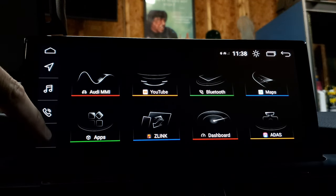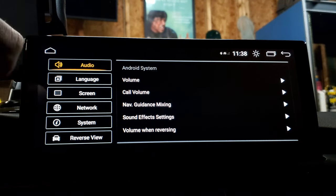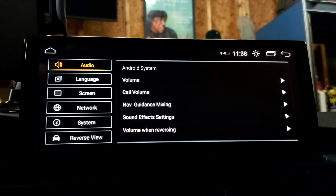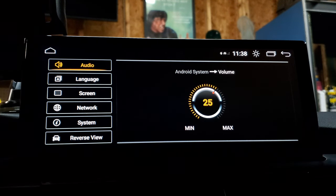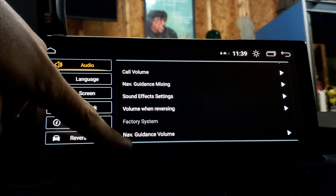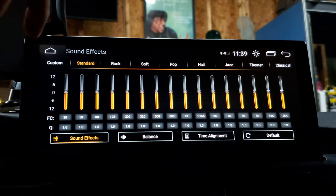Let's talk about settings. Here is your main settings menu — everything from audio to reverse view and everything in between. Under audio, this is all the options for how the audio plays with your MMI. The only thing I'm going to talk about is your Android system master volume. You don't want to max it out because with the Audi amps, if you max it out it can really distort the sound. It's recommended to leave it around 25. You also have navigation guidance volume, volume when reversing, sound effects, and an equalizer to fine-tune everything.